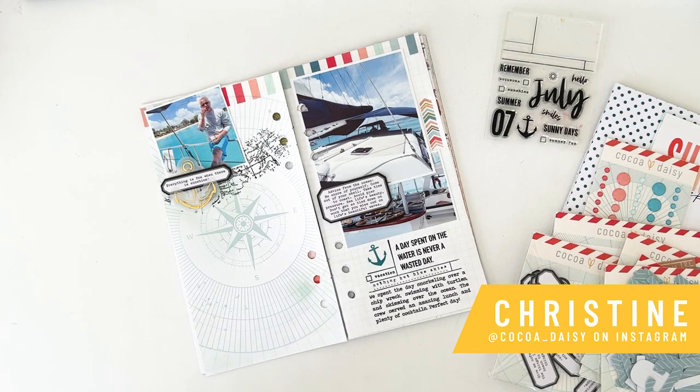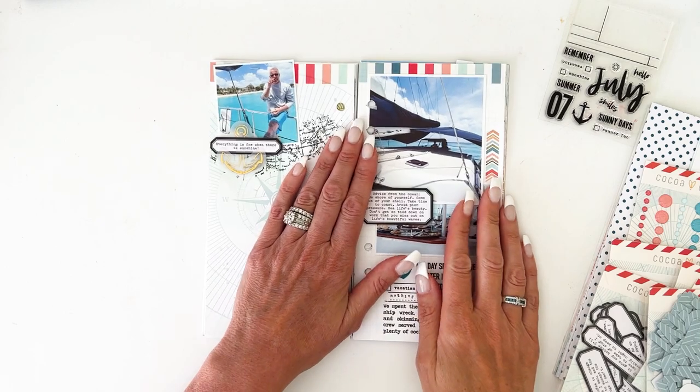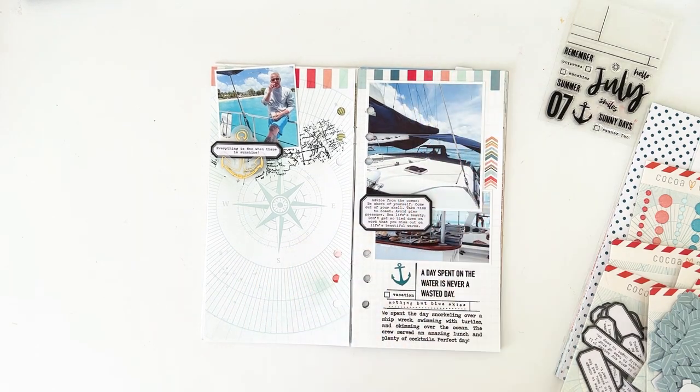Hey everybody, it's Christine with Cocoa Daisy, and today I'm going to share with you a couple of layouts that I made creating the Traveler's Notebook Memory Keeping Kit using the Wayfarer collection, which is our July collection.